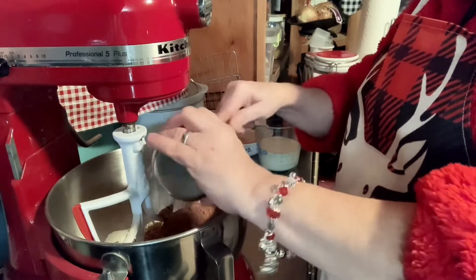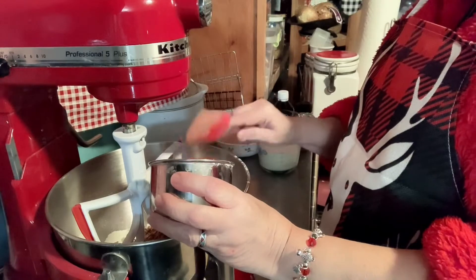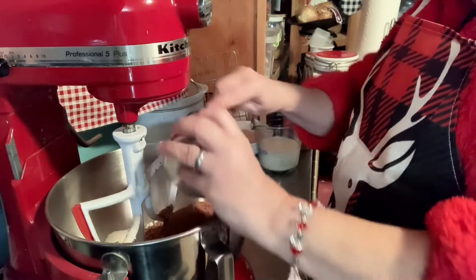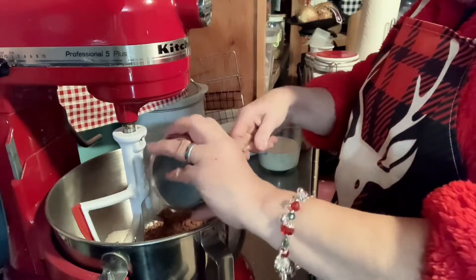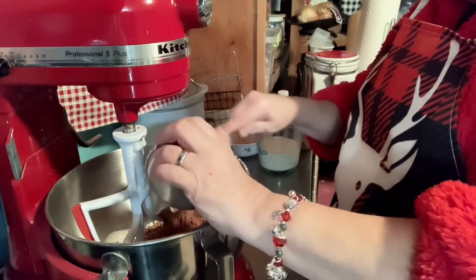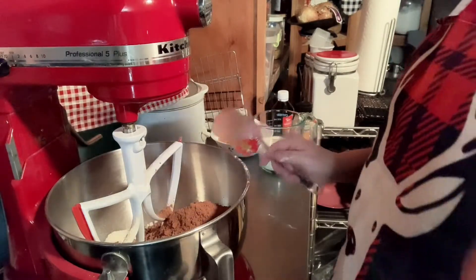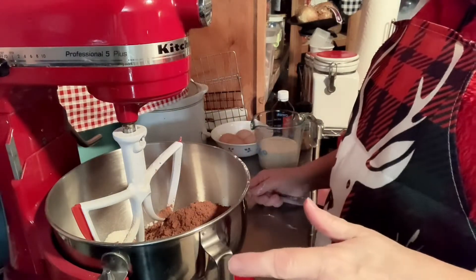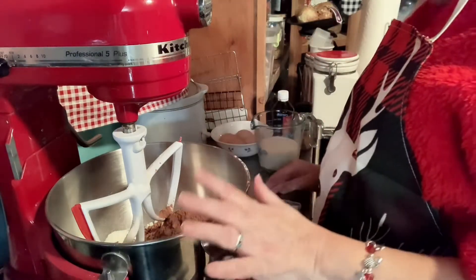My preference for cocoa is Hershey's — I'm not getting paid to say that, that's just my preference. On flour when it comes to making cakes and breads, you can use any brand; just sometimes we have preferences. My preference for making breads is Martha White. Do I always use Martha White? No, sometimes I don't because I can't afford it.